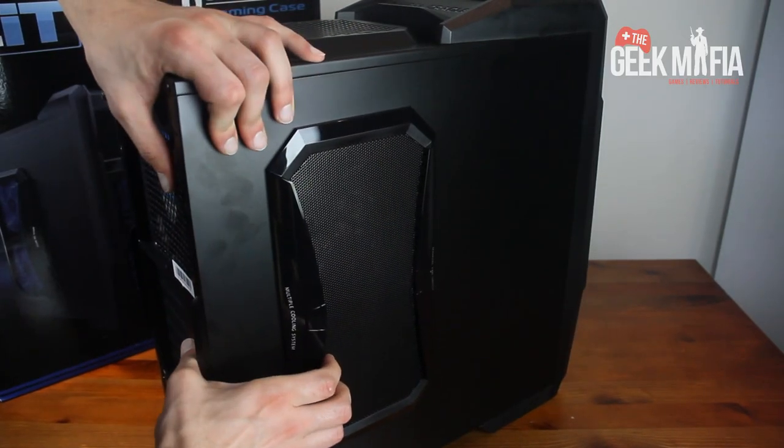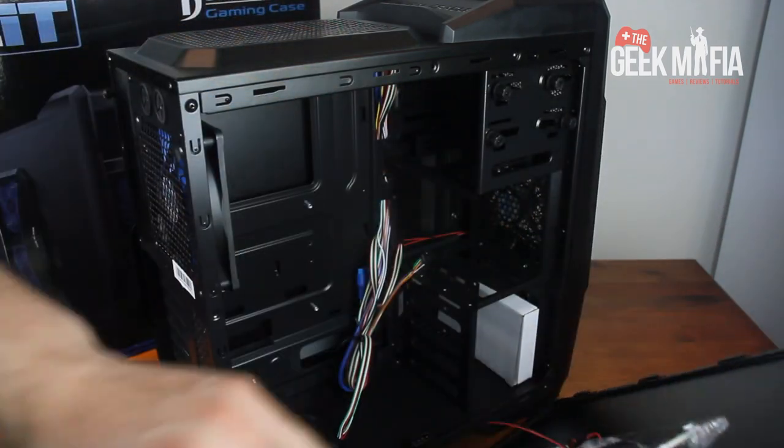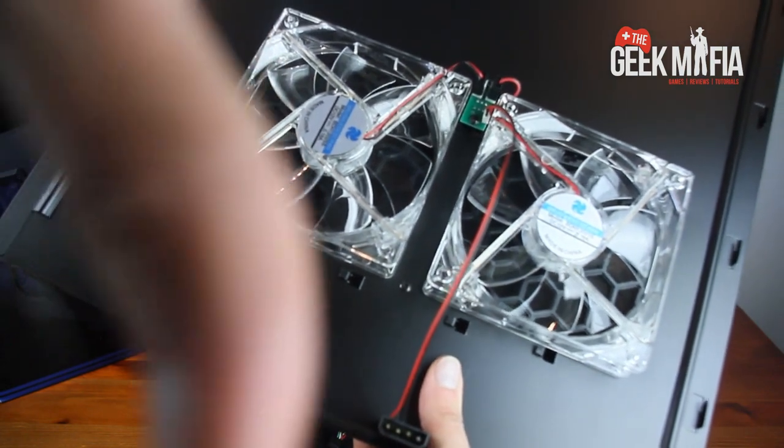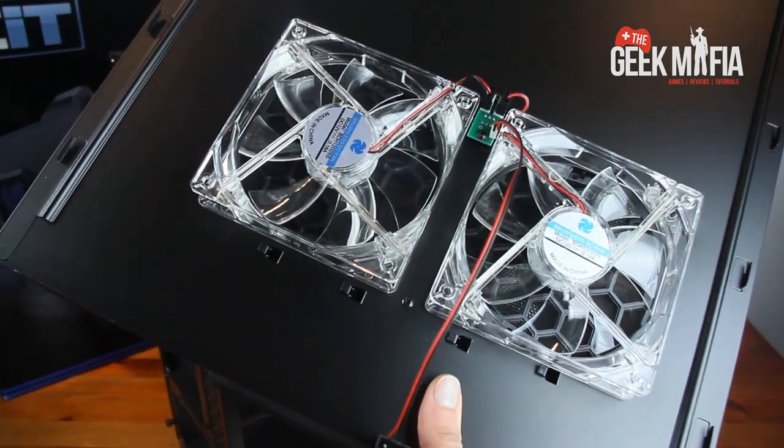So we'll take it off. On the side panel we have another two 12cm fans with blue LEDs. So as you can see, this case has got lots and lots of cooling.